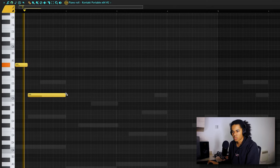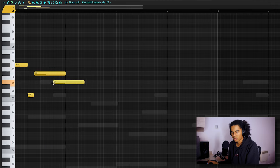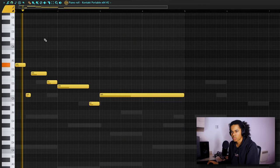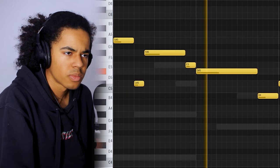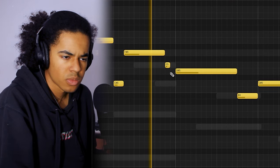It's probably not the best mix I've ever done, but I'm just going to move on for now. I'm going to clone this instrument and try to come up with a top-line melody that can play for some parts in the beat.